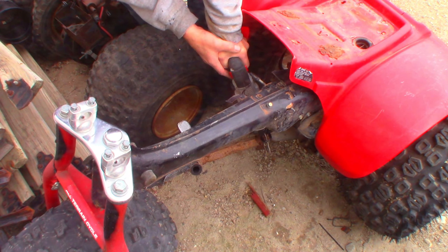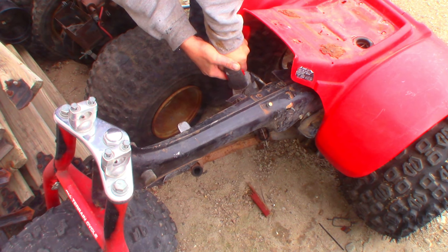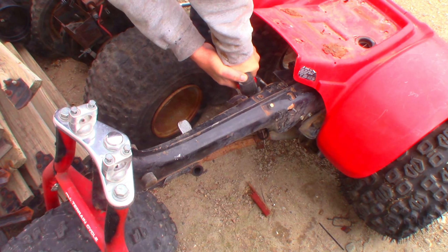The downtube on the Trail 70 exhaust wasn't going to fit this bike, but luckily I've got an ATC 110 with a completely rusted out muffler in the parts pile. So let's go grab the Sawzall and grab a downpipe.